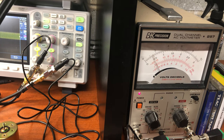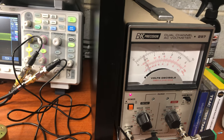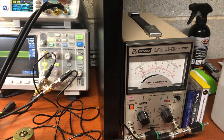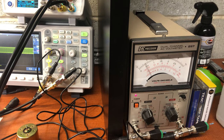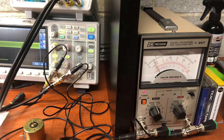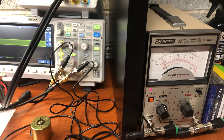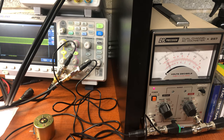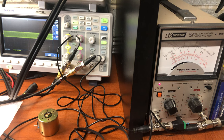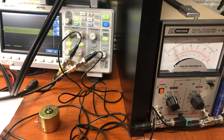Continuing the sweep: 1 kHz, 2 kHz, 3, 4, 5, 6, 7, 8, 9, 10, 11, 12, 13, 14, 15, 16, 17 kHz. And rolling back down: 16, 15, 14, 13, 12, 11, 10, 9, 8, 7, 6, 5, 4, 3, 2, 1 kHz.